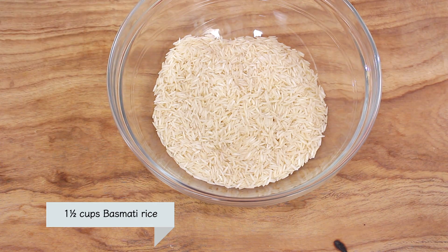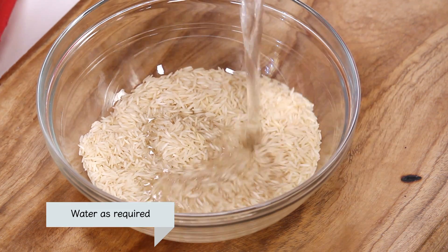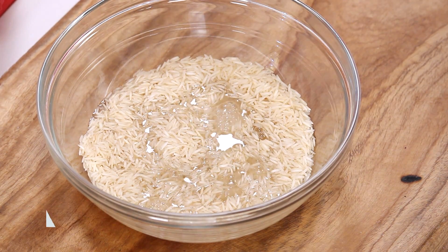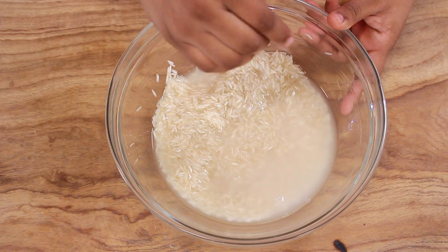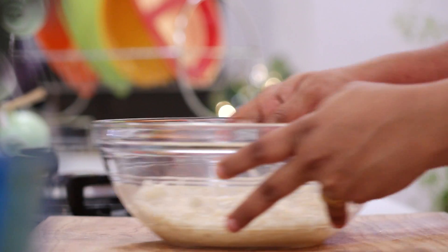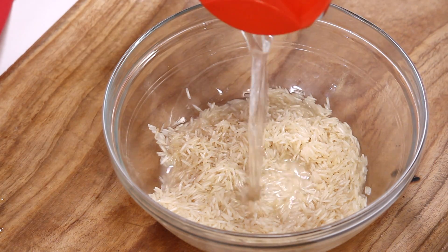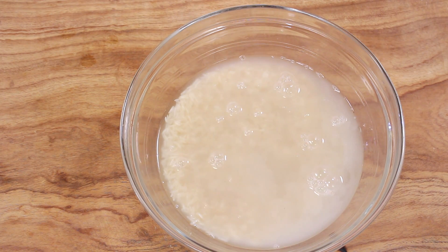But before we actually begin with the recipe, we need to do a little bit of pre-preparation. For the Tahiri, we have rice. I'm quickly going to wash the rice and soak it in water for 30 minutes. Wash the rice thoroughly, drain the water, add fresh water, and keep it aside for 30 minutes.